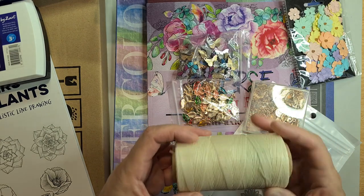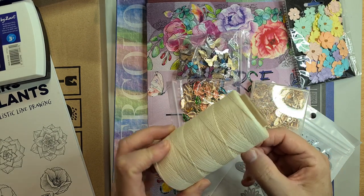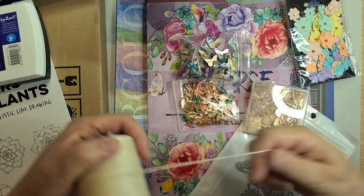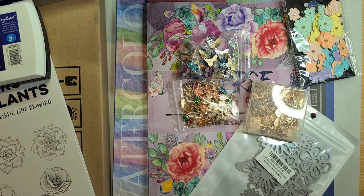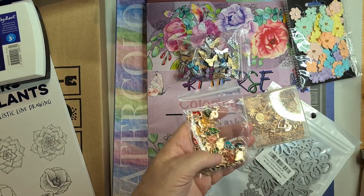With book binding, I want to start making more books and might start selling them. I needed more twine, so this is wax thread — I bought a big pile of it from Amazon and won't run out for a while.